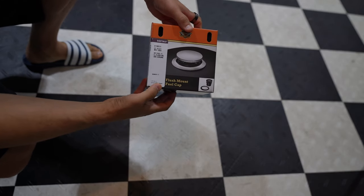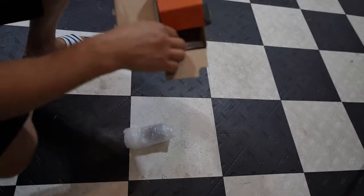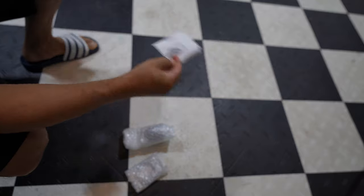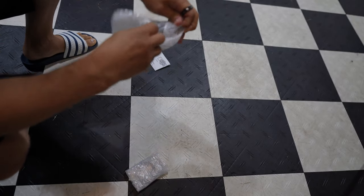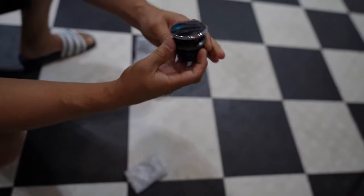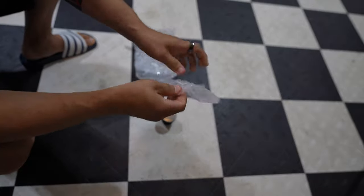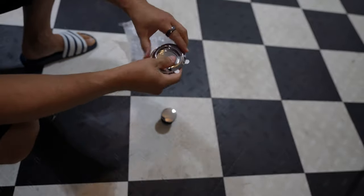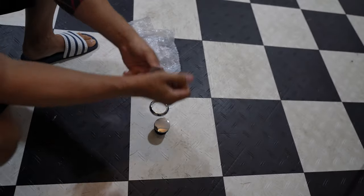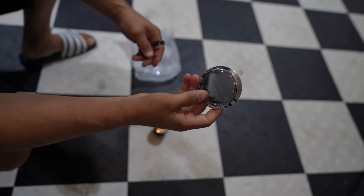So let's take a look at what comes in the box and get it installed. Here's the flush mount cap kit. You basically get a cap and a dummy cap for the left side. So the cap, the instructions, the trim ring that goes around it, and a dummy cap that goes on the left side. Let's go ahead and remove the stock, prep the surface, and get these things installed.